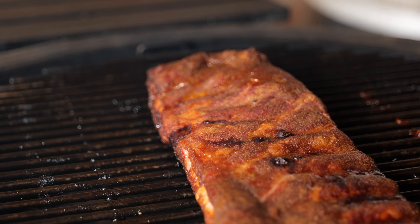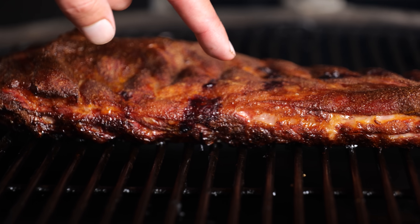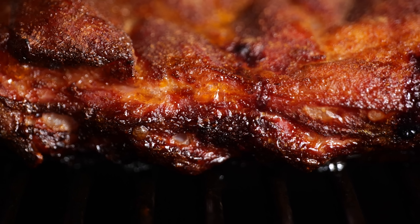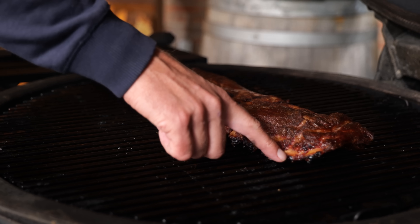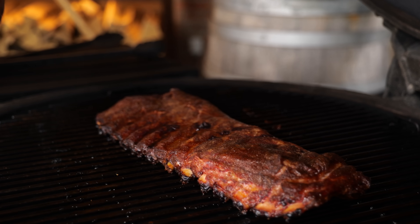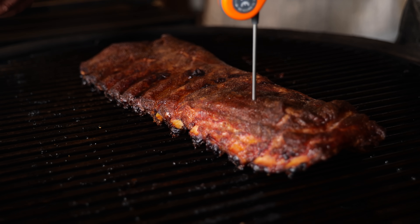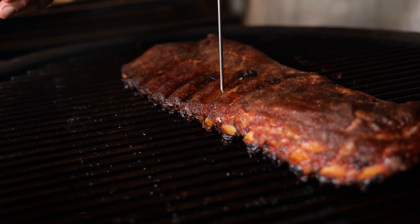The dry ribs have been smoking for four hours. Look at that beautiful color — beautiful bubbles on the side indicating the fat is melting and rendering down. The color turned into a nice dark brown, drying up on the outside but keeping the meat juicy on the inside. One indication that the ribs are done is the bones starting to poke out. I'm going to back that up with a thermometer poke test — if it just slides in with no resistance, I know the ribs are done. And that is the case, so it's time to let these ribs rest.